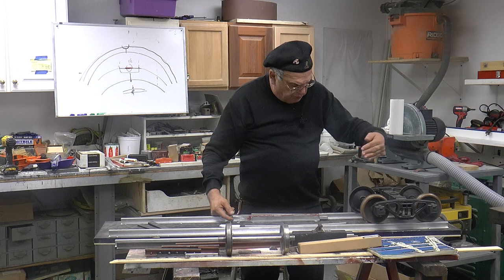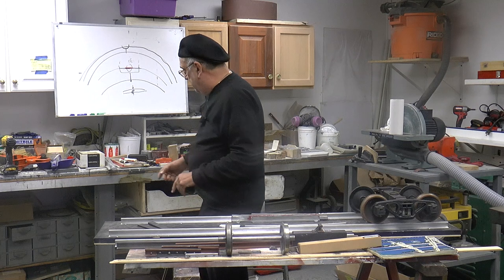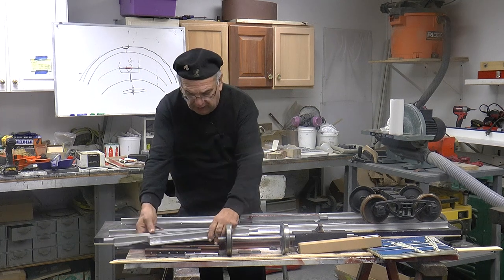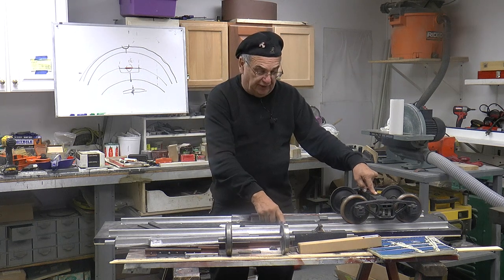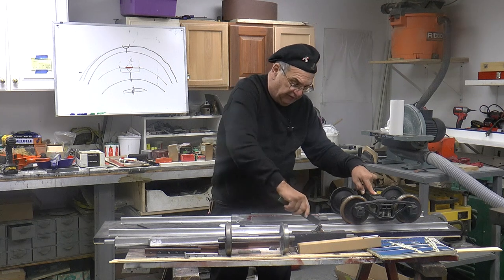I'm all the way this way, so that means there's a possibility that I could pick the point — if you remember the point — if I pick that point right there. And I'm going to go through slow at first. Now the guardrail comes into play here. You have to have — this is ¼ inch steel — you have to have that fit in there.